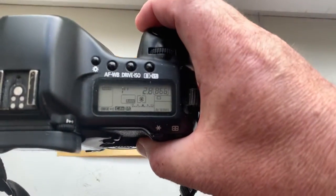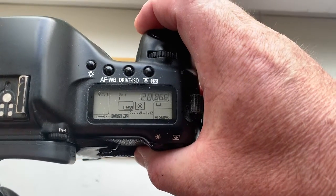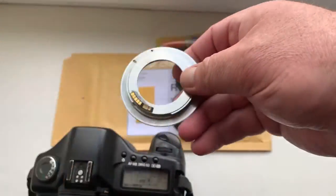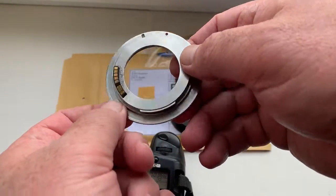Look, I pre-programmed the focal length to 135 millimeter, aperture 2.8, delay time 20. In programmer mode the entry time is one second. This is the chip for your FD-to-EF adapter.